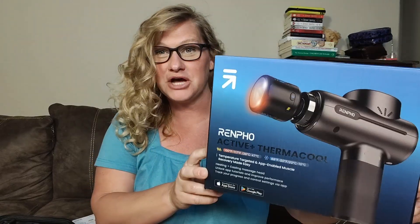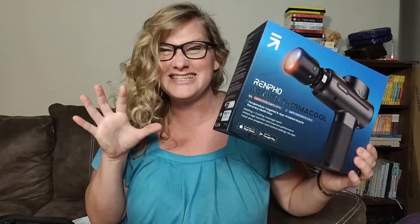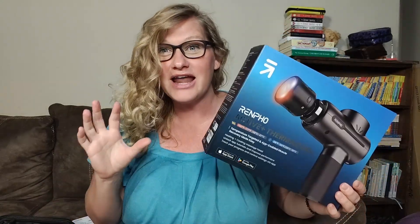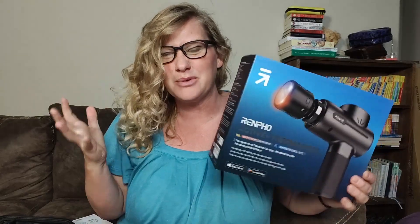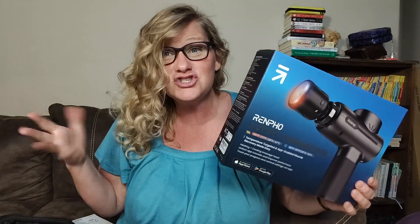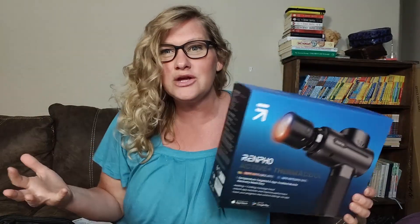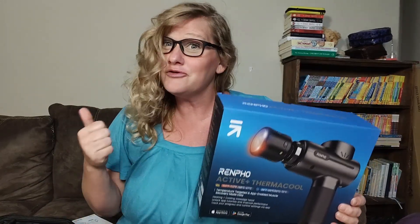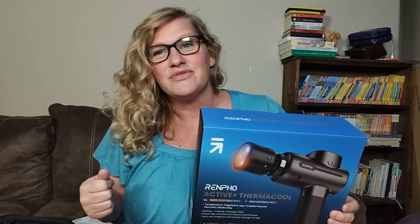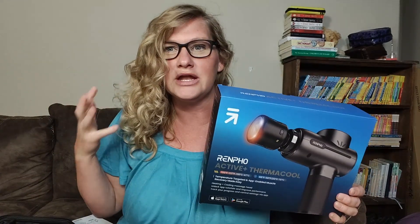Hey friends, this massage gun is so incredibly cool. I can't wait to tell you all about it. I've had one previous massage gun in the past that I bought probably five or six years ago, and it's still going strong. But the technology has come a really long way, and it's a really great tool to use at home after workouts. If you have some sore muscles, if you move a lot like we do, if you've been working in the yard, there are just so many great uses for it.